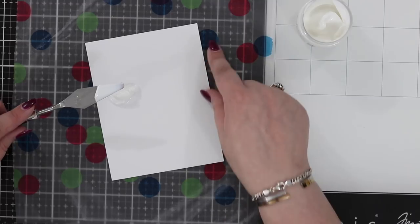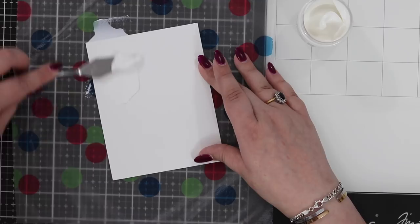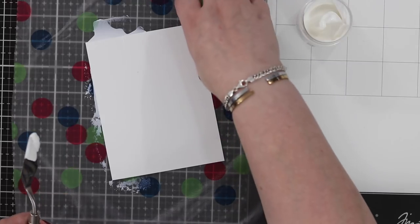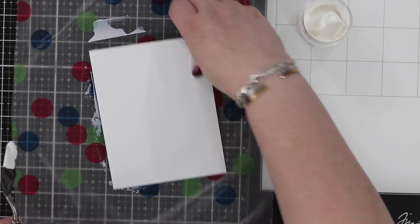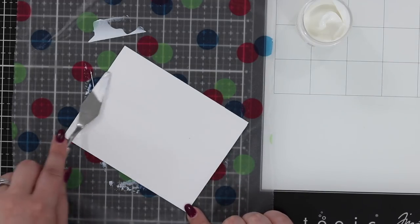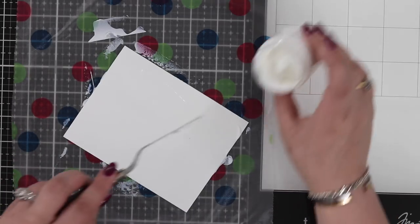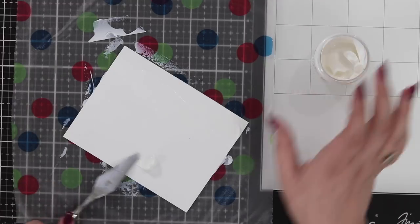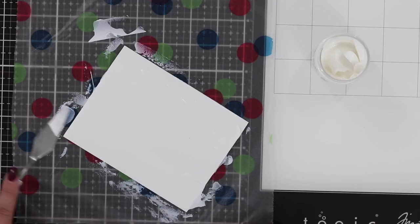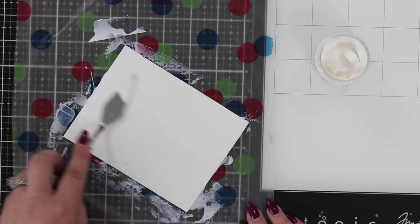So last time I showed you using it through a stencil and then we added the gilding flakes. This week I want to show you something a little bit different - another idea with those gilding flakes. Here I have a piece of Bristol smooth. I also have some press and seal underneath because I want to be able to go over the edges. I'm a lazy crafter and I know lots of us like things that can make our life just a little bit easier.